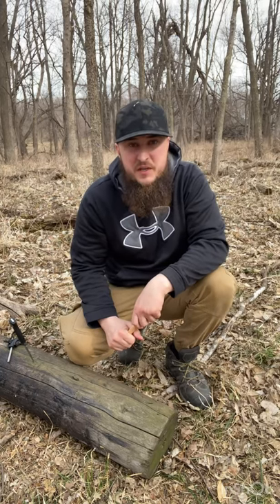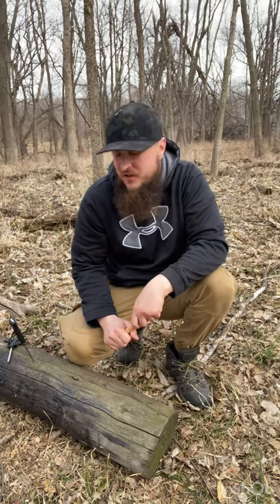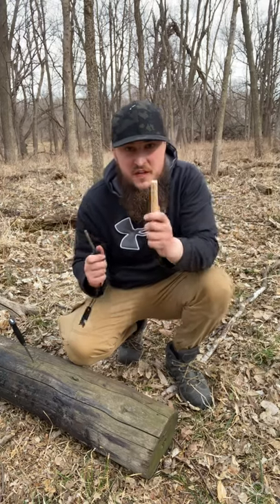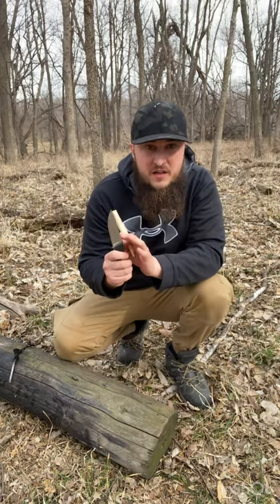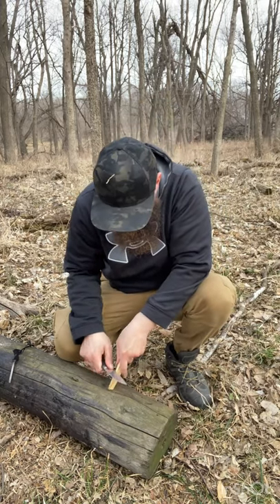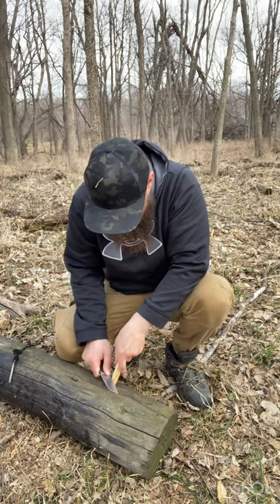Today I'm gonna show you a quick tip how to start fire with a ferro rod and a fat wood. First thing, take the spine of your knife and file some of it on where you're gonna start it.